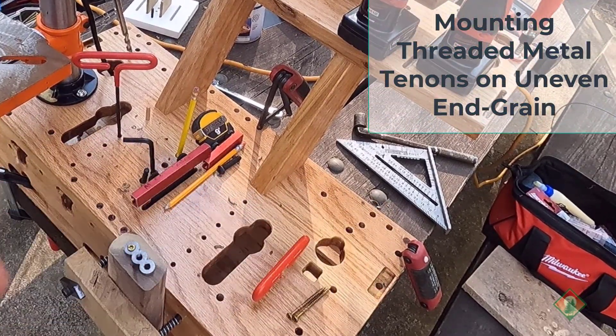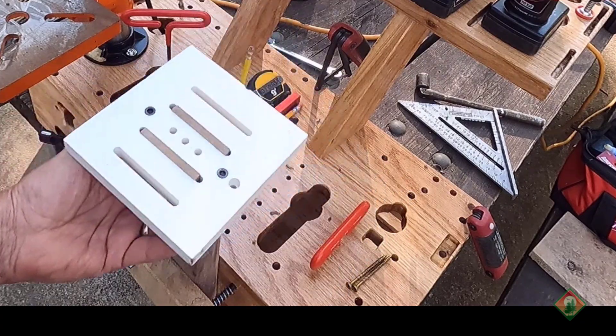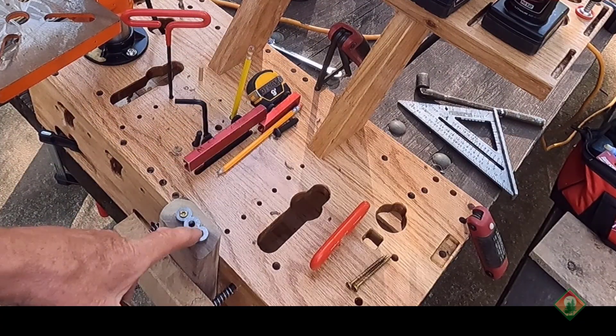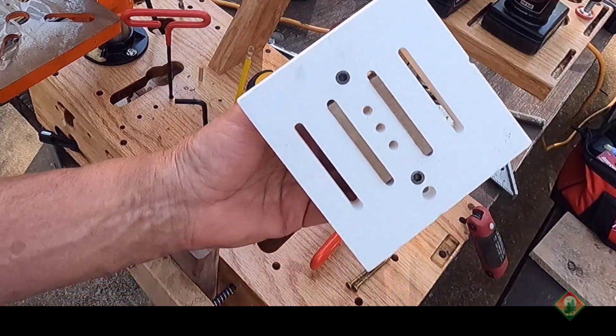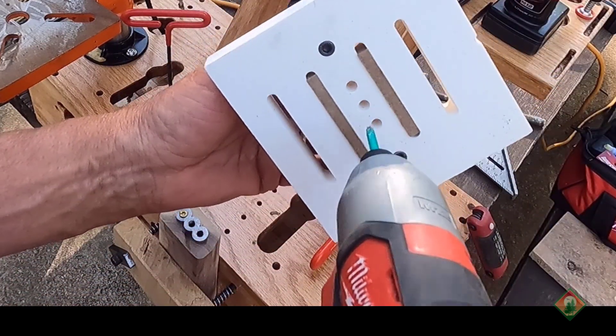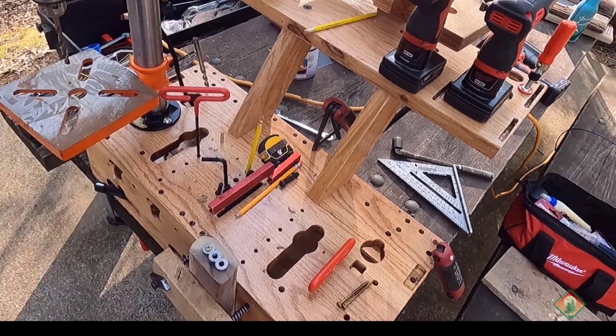If it's a standard size piece, I'd be using the template because it means you don't have to put the threaded tenon on there. Instead, you put that on, put your pinch bit inside of there, make your three dimples, remove it, and you're all set to go.